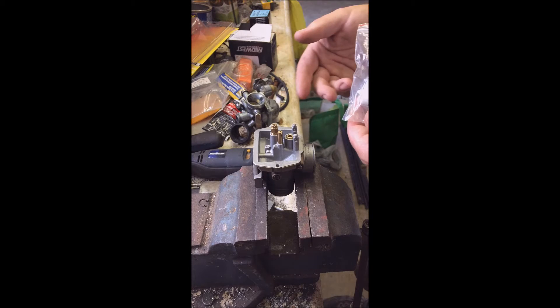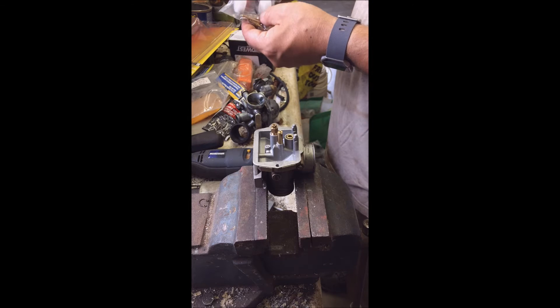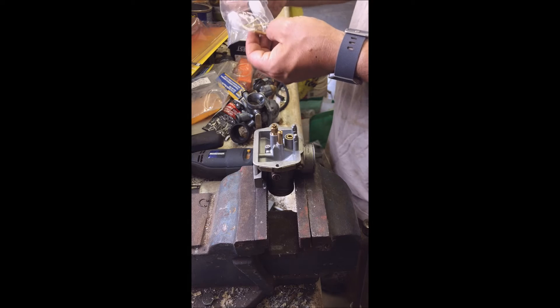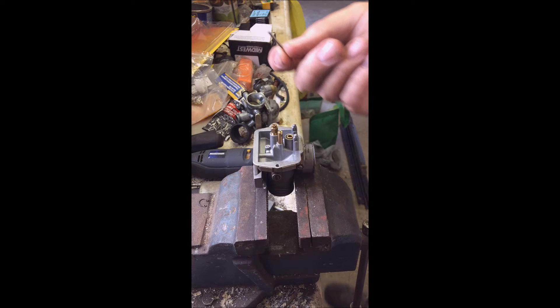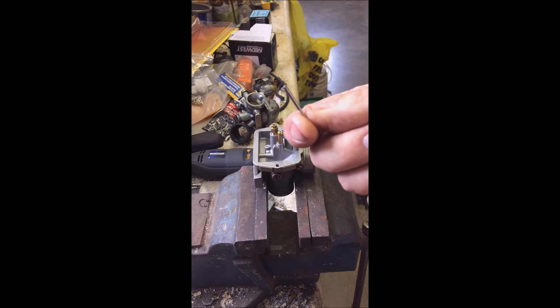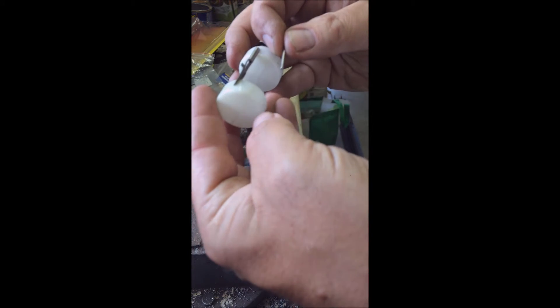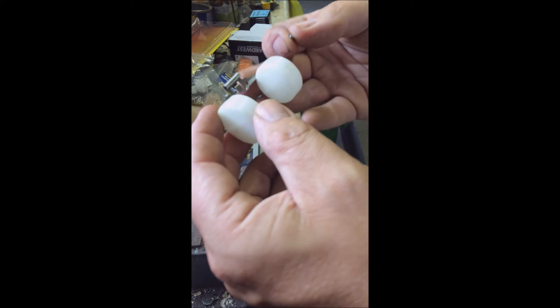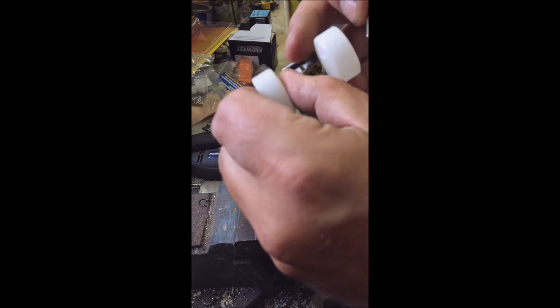This carb looks pretty good. I'm going to change a couple things while I'm in there, only because I had to buy the entire kit. Okay, so that is the part that we were missing. Whoever took this apart before lost this — probably tipped it on its side, it fell over and was gone.